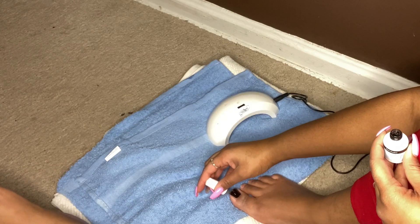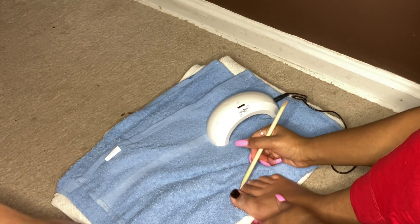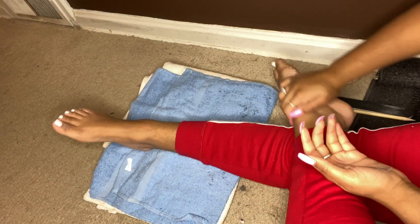I use gel because I feel like it lasts longer, but Dollar Tree has so many color options and clear coats as well, so that's an option too. Now you'll see me rubbing some lotion on my feet so they're super soft — I got it from Dollar Tree, I think it's like Dove Rose Blend or something. Then you'll see me putting oil on my cuticles.